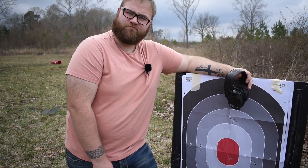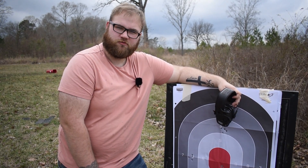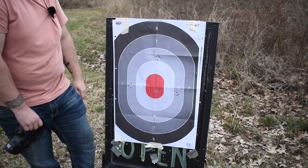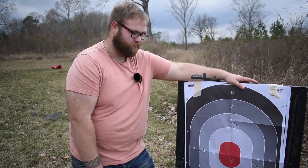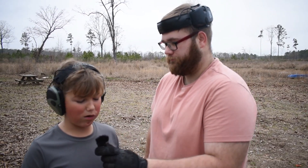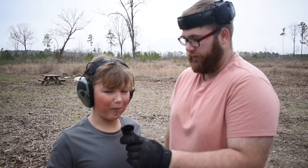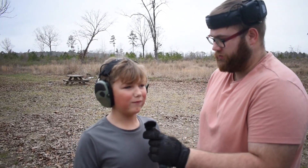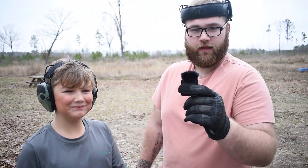Subscribe, maybe. Sponsor me — I need a new target and a new gun rest. Today we have Elijah, who's from Baton Rouge, Louisiana. He's from Basher. He dropped out of school — that's the future of America, folks.